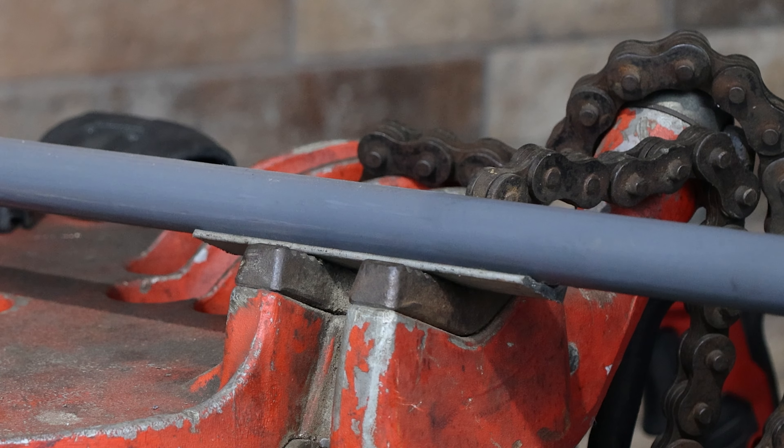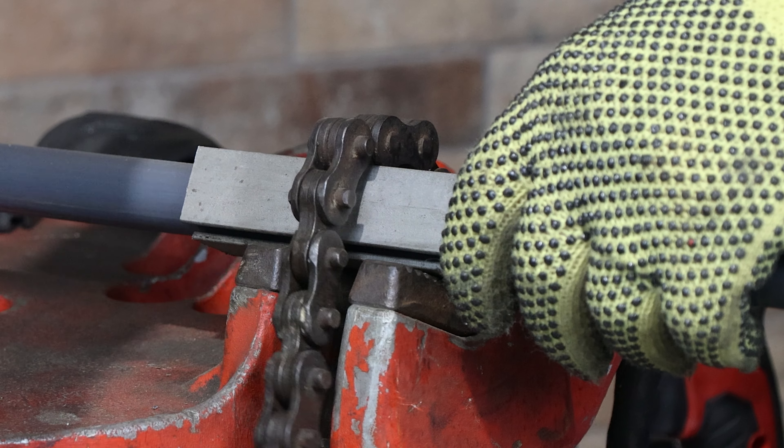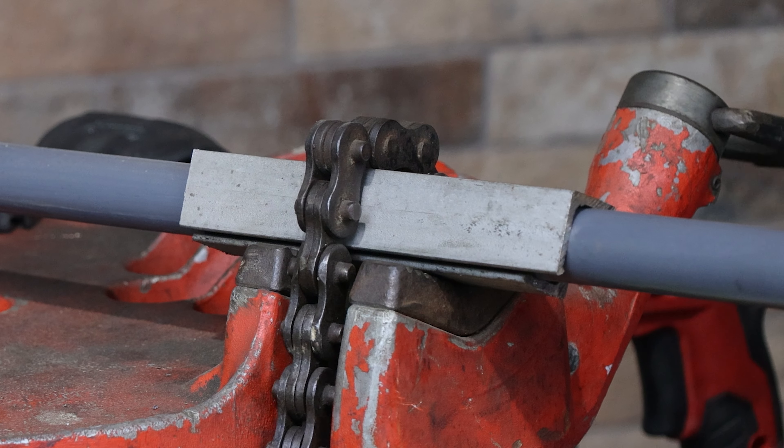Additionally, two pieces of angle iron approximately 4 to 5 inches long can be used to properly secure half inch to one and a half inch sized conduit in a chain style vise.